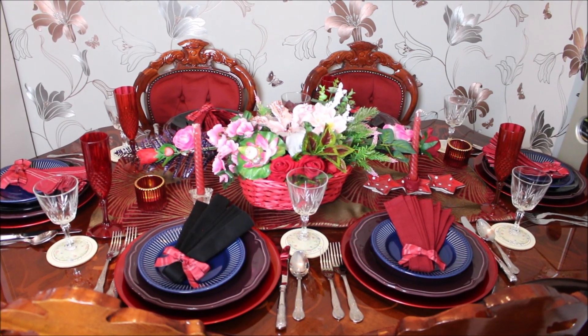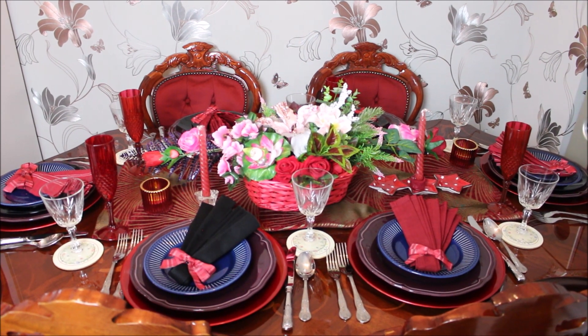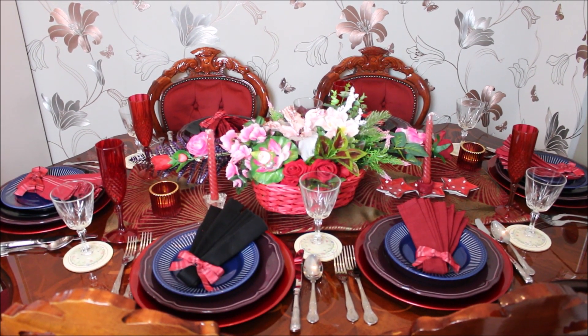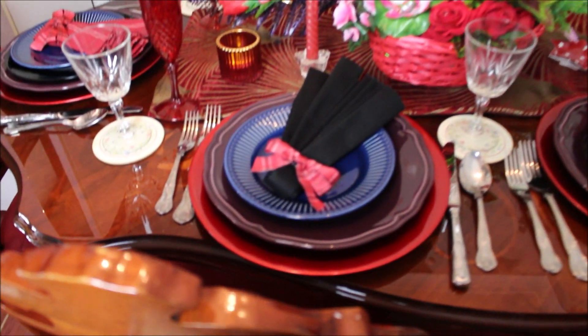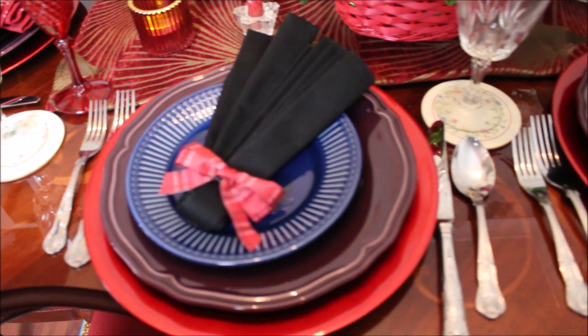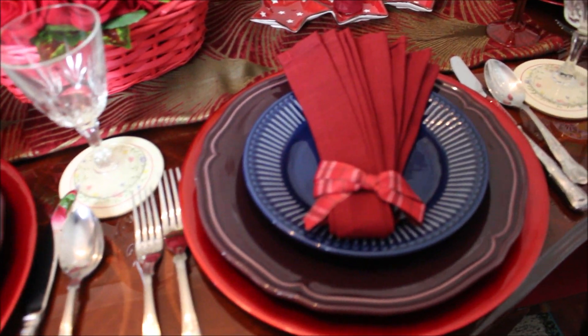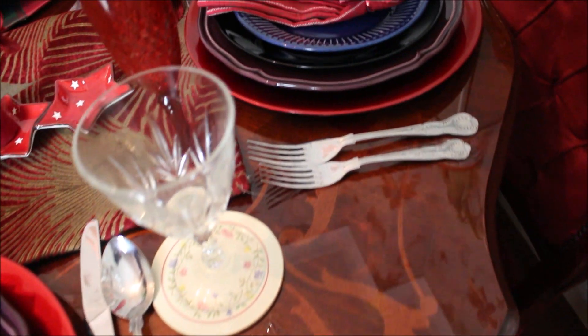Hi everyone, I'm showing you my mixed colors tablescape. I've put four colors together in these settings, as you can see: red chargers, wine dinner plates, and blue and black salad plates. With the other table decorations, I hope you'll enjoy seeing how they look together.